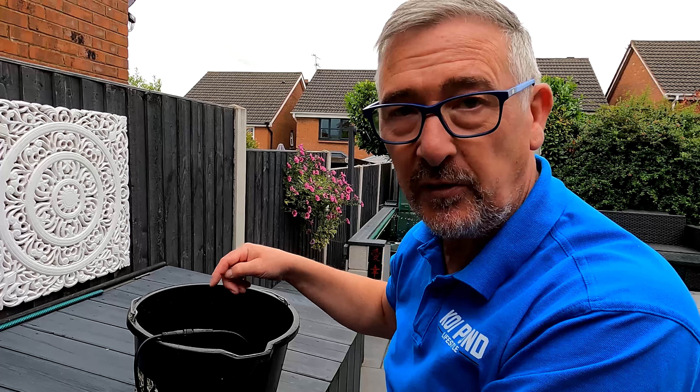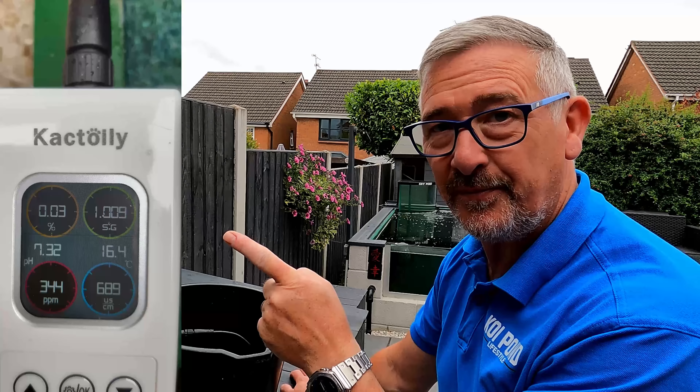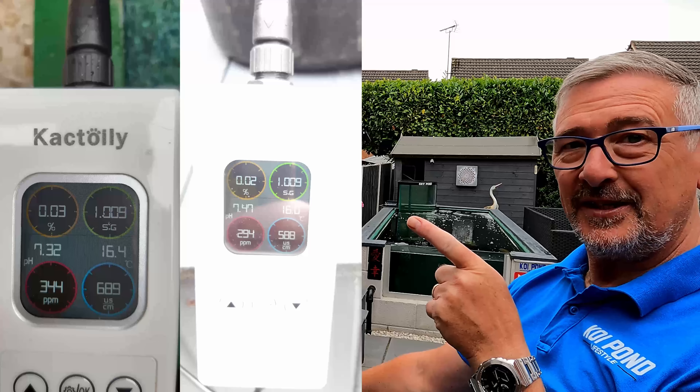While I was here I thought I'd see what the results are in a bucket of clean water. I took the unit out, gave it a swirl around in some clean water, then changed to fresh tap water. Let's compare what the tap water readings are versus the pond water readings.